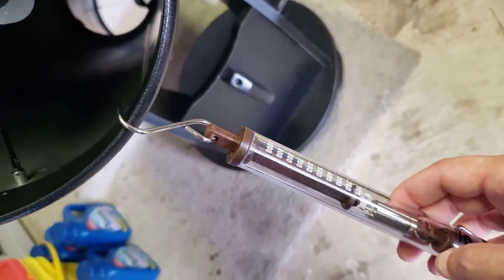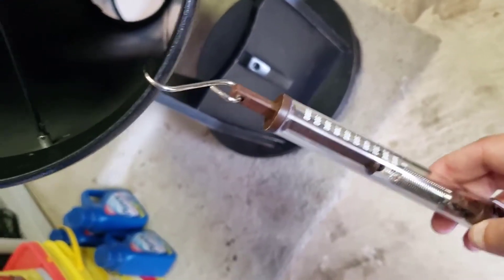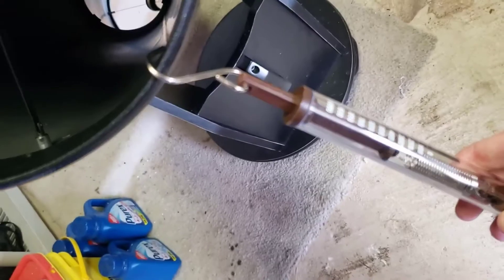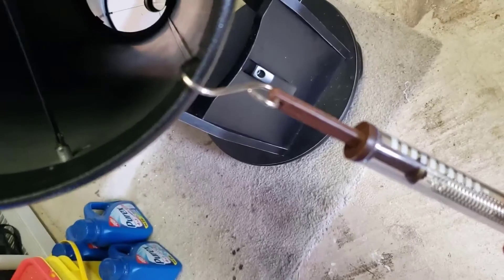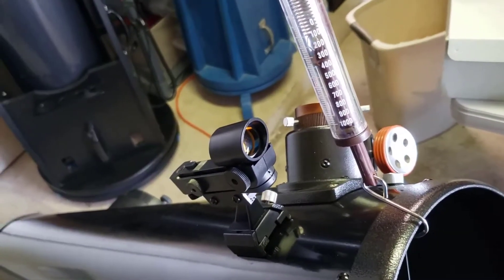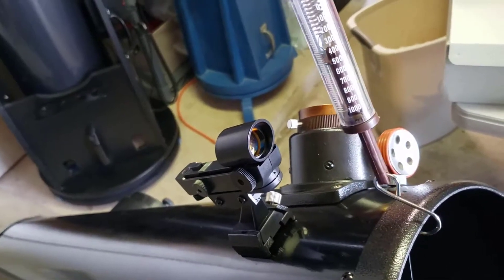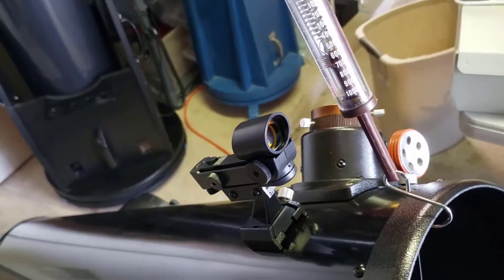How much force does it take to get this thing moving? We're seeing 200, 300, 400, 500, 600, 700 — so about 700 grams. Let's see if there's any hysteresis, let's see if it goes the same way on the way up. Going up we've got 400, 500, 600, 700, 800 — so it's about the same up or down.